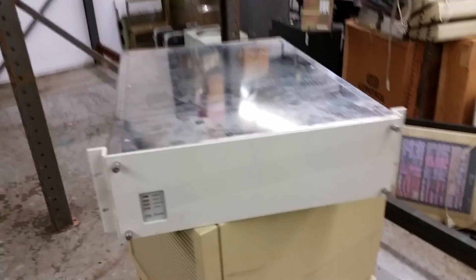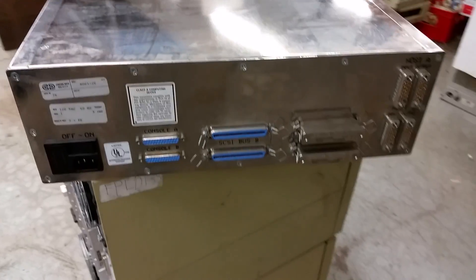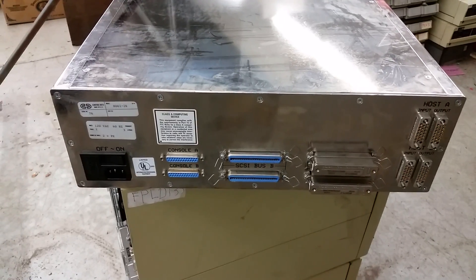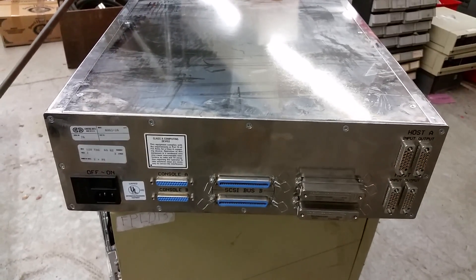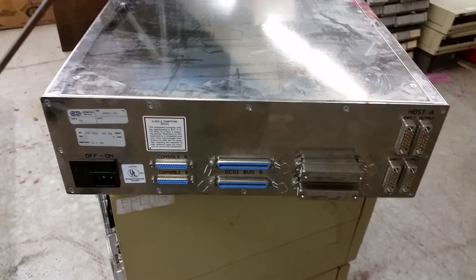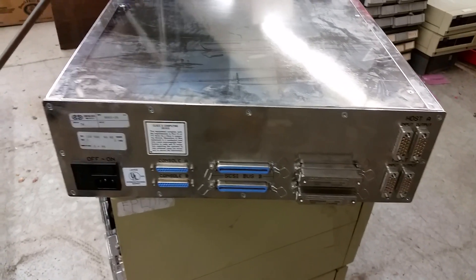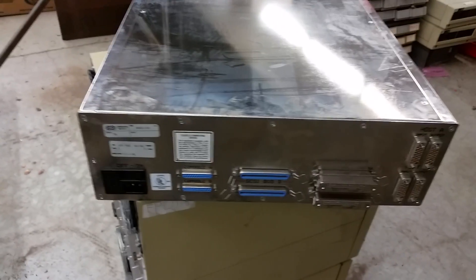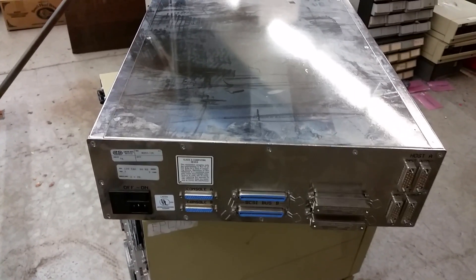Rack mount unit, pretty plain, very shiny. On the back we have a couple of Cyber 170 channels. Looks like this could do host A or host B — so two Cybers — and a couple of SCSI ports, a couple of terminators, and two consoles. I wonder if this was actually a dual unit, if they're essentially two things in one box here.